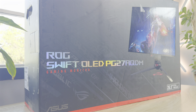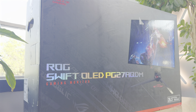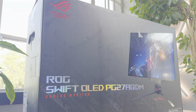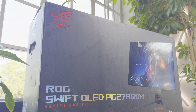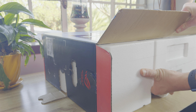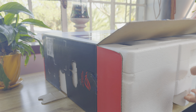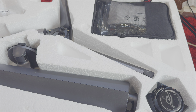OLED gaming monitors aren't anything magically new nowadays. Perhaps a few years ago you would pull out your gaming notebook with an OLED panel and wow people around you, or boot up your gaming console or PC on an OLED monitor and be far superior than the rest. But the tech has found its way into mainstream gaming, with users embracing smaller OLED TVs as their go-to gaming displays and PC tech brands even making their own large and small format OLED displays.